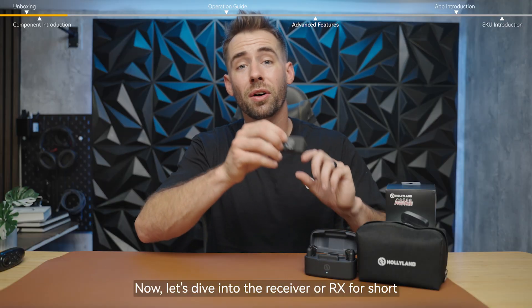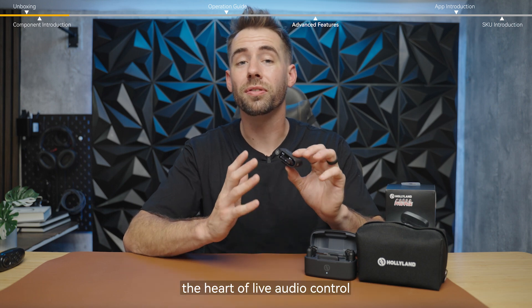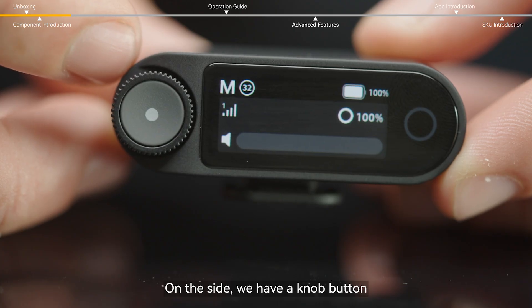Now let's dive into the receiver, or RX for short — the heart of live audio control. On the side, we have a knob button.